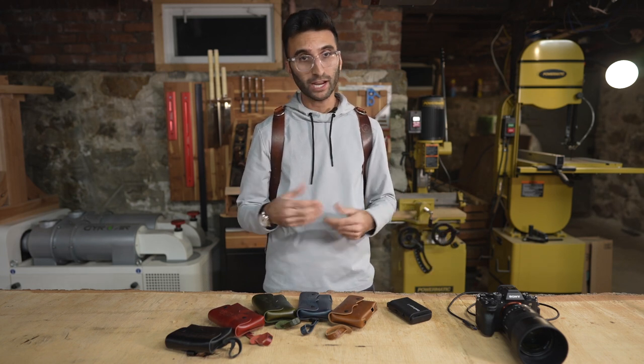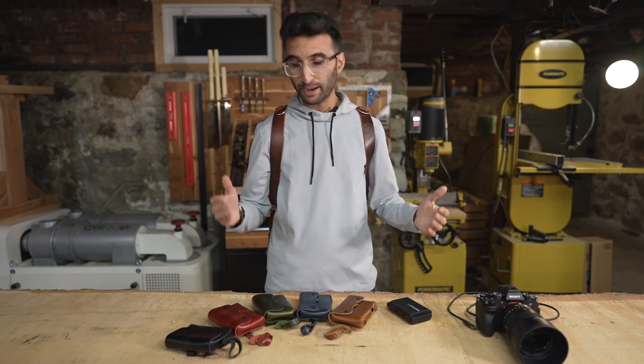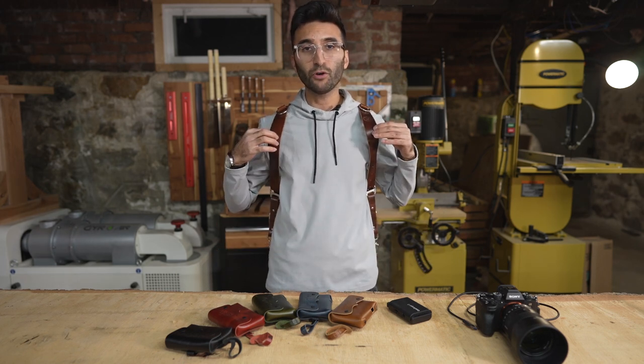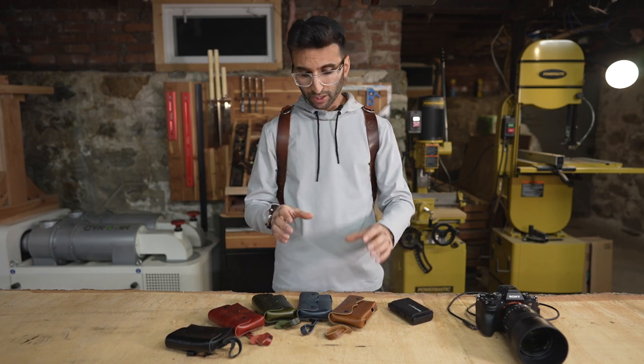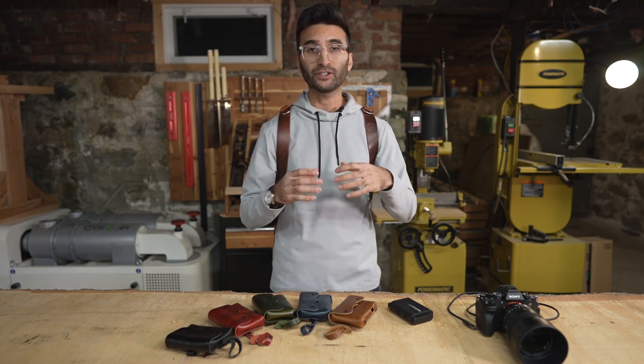I tried making my own case and kind of failed, so I reached out to my friend Matt over at Holdfast and begged him to make me a case for the CamRanger. If you don't know Holdfast, they make these dope MoneyMaker straps, and I've been using their straps for five years now. So let me talk to you about the case that he finally made for me after going through at least half a dozen different prototypes.